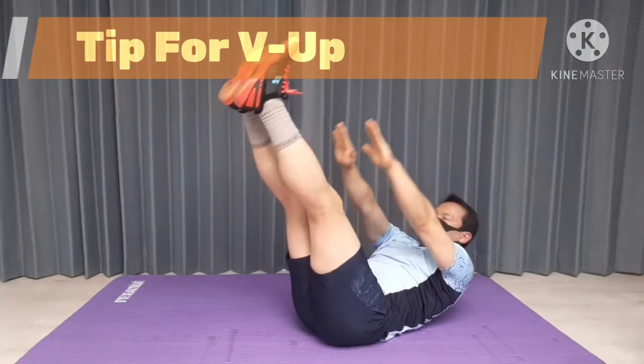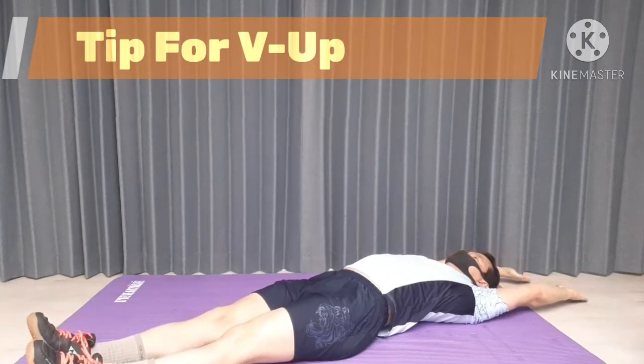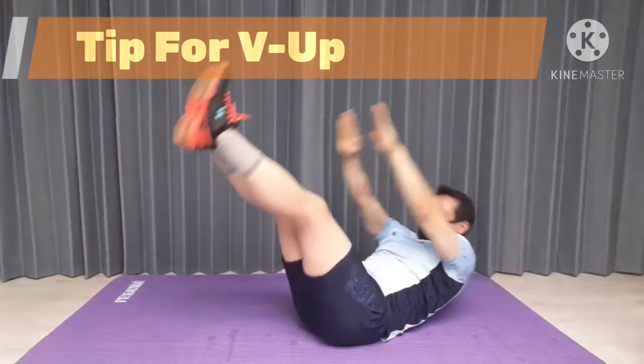If you don't let your legs and hands touch the floor, you can have more tension on your core.